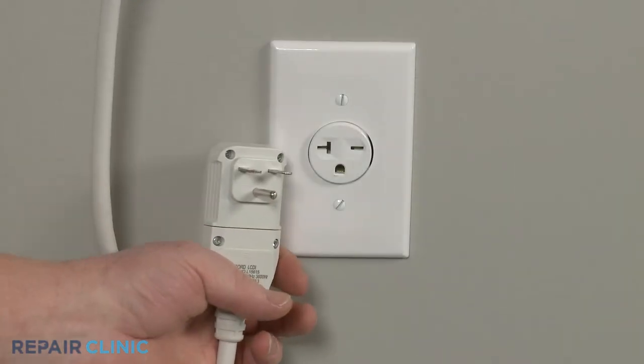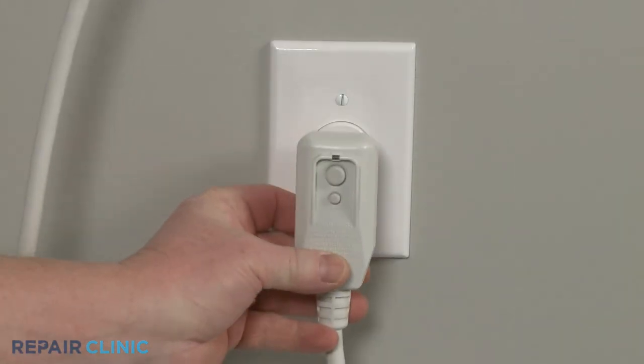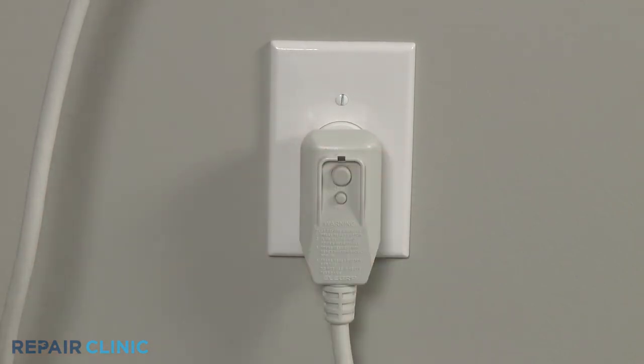Plug the power cord back in and the air conditioner should be ready for use.